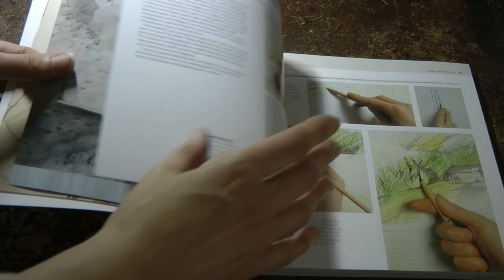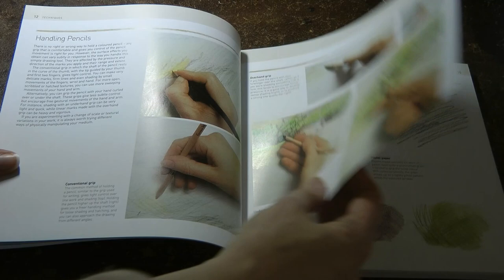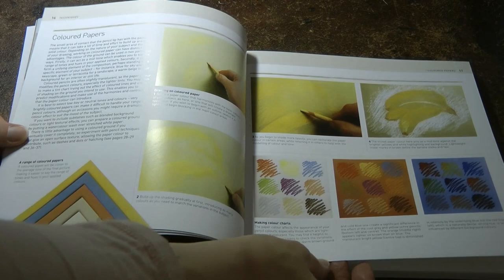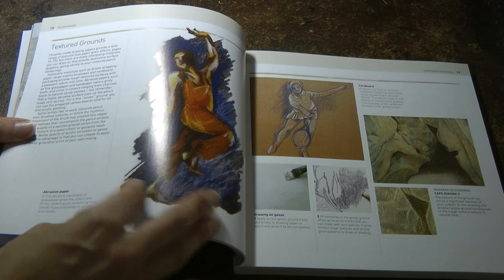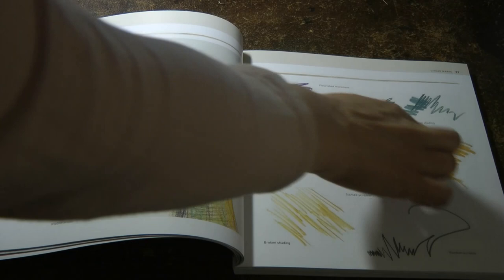So we go through techniques. It talks about how to grip your pencil, which is fascinating because I'm not sure I grip mine very well. The effects of different grains in your paper — possibly not relevant for a colouring book, but still interesting. Different coloured papers, which could be interesting if you're printing things off to colour in. Textured papers, linear marks, and different types of marks you can make — that's more for drawing, I would say.